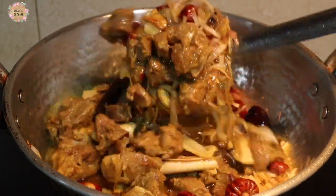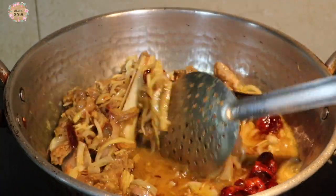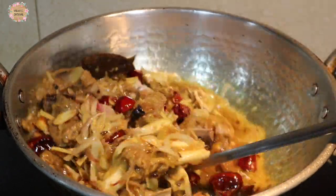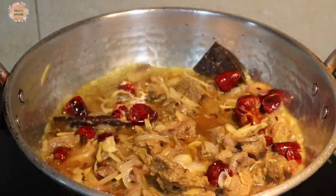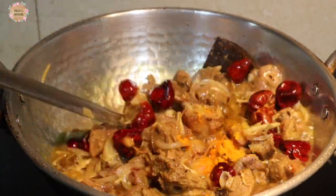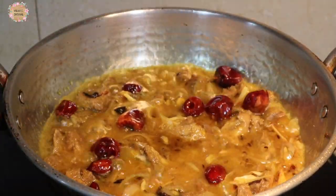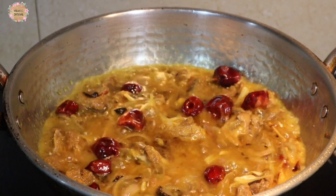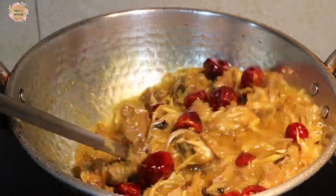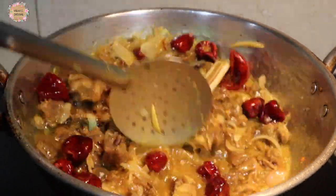If you want to make the mutton as well, you can cook it with calories. We will mix everything together.